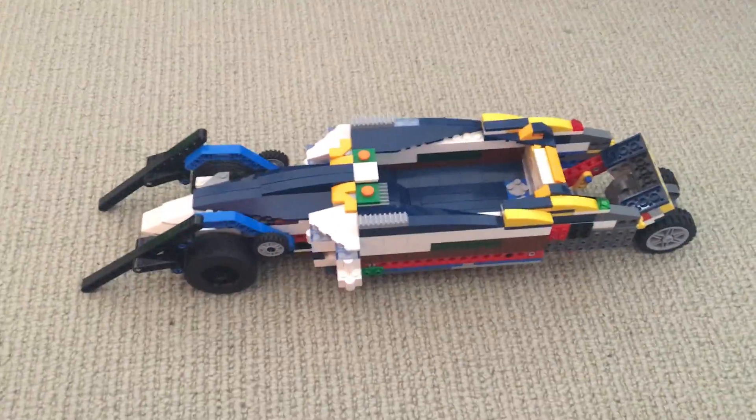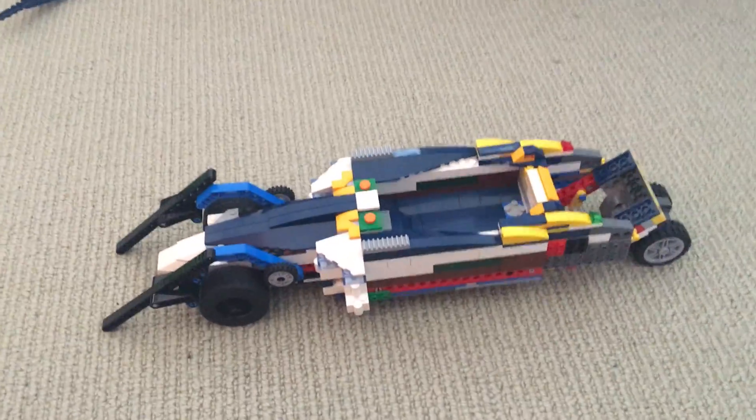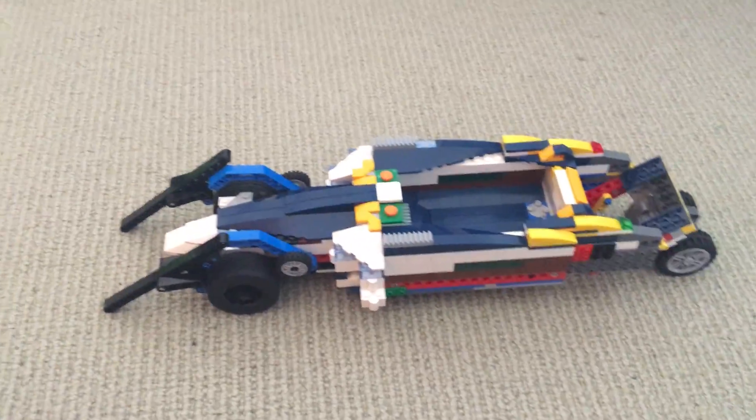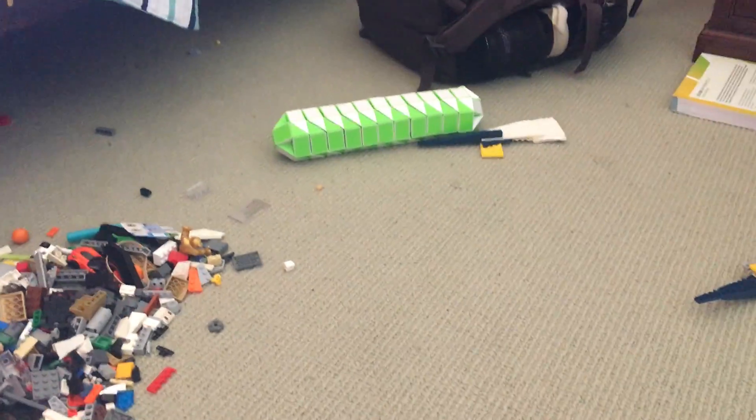It's been quite a while since I've actually uploaded a video, except for my piano video that I just did. I'm going to be featuring my Lego car and this green thing over there.